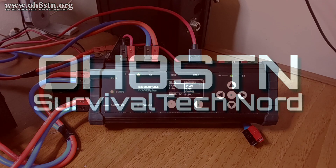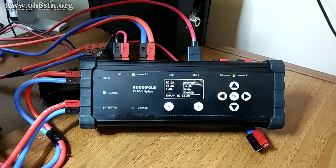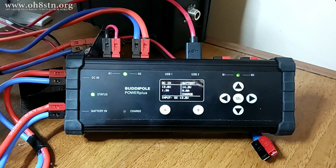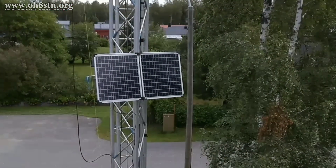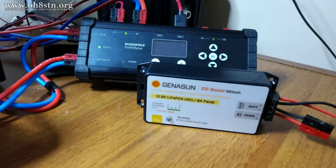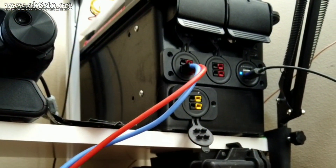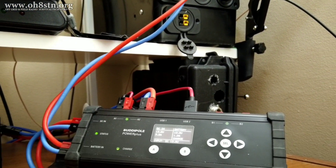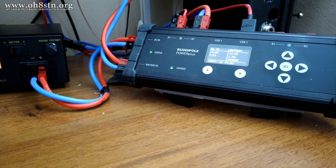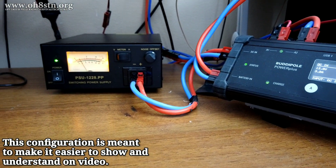As mentioned in the first video on this subject, the BuddyPole Power Plus doesn't have an integrated solar charge controller, but that's actually okay. Many operators were asking how I was able to make the connections from my solar panels, Genisun charge controller, to the solar storage system and the BuddyPole Power Plus. So I went ahead and made a simplified version of my system so that we can make everything all clear.